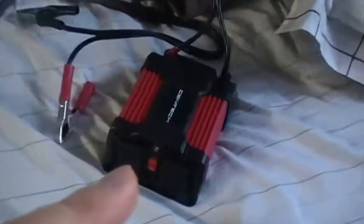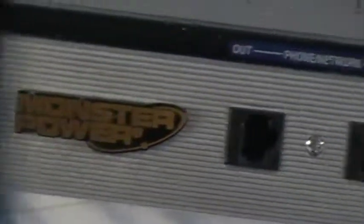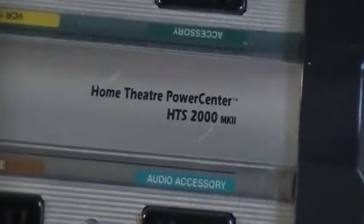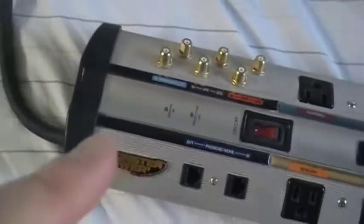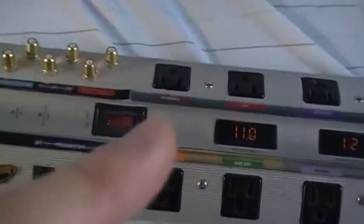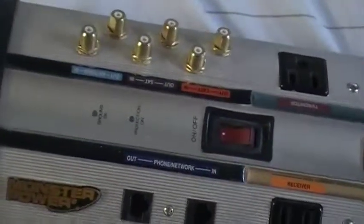Since this is a modified sine wave inverter, to compensate I'm using a Monster Power surge protector — the kind designed for home theater systems. These are high-end surge protectors and they dropped in price recently; you can find them at places like Princess Auto on discount or overstock. What they do is clean the power before it's fed to your TVs and basically all your appliances hooked up to it.